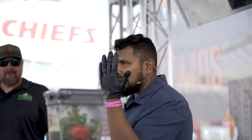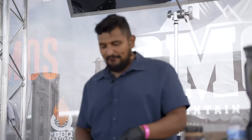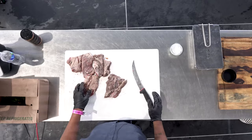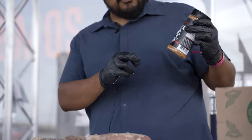Alright guys, so I'm making an inside skirt — we call them fajitas where we're from. I just kind of trim them up, cut them up, take a little bit of fat off and things like that, however you guys like. One thing that I like doing is I like to soak these in lemon juice overnight, but I got this Luton Booty barbecue rub here today.